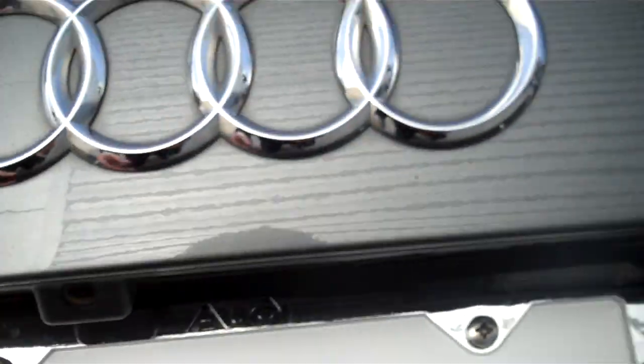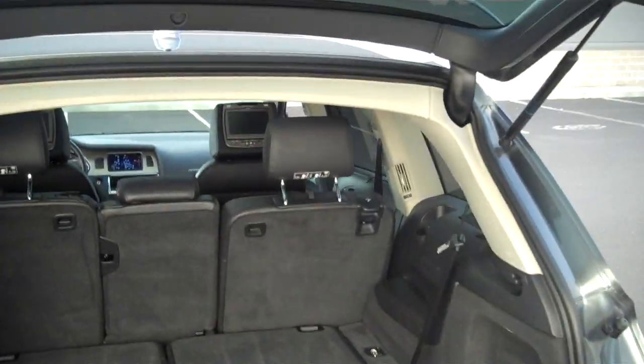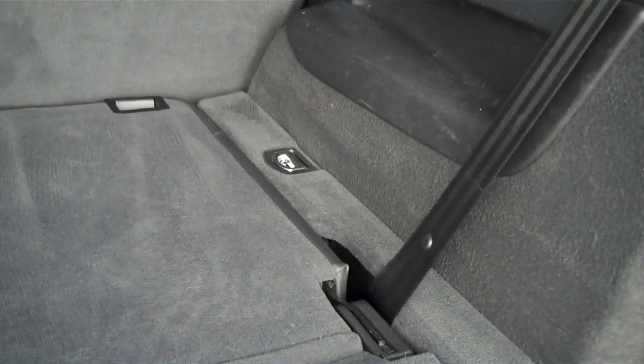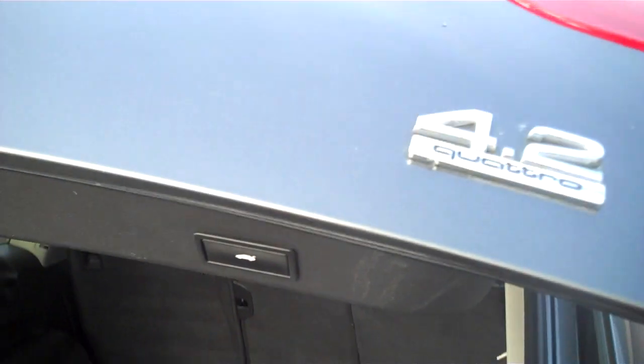Rear parking sensors, which are these sensors right here. Also have your rear-view camera — so when you put the car in reverse, the camera comes on. Automatic tailgate. Third-row seat, which is folded into the floor at the moment, but it does have the third row.